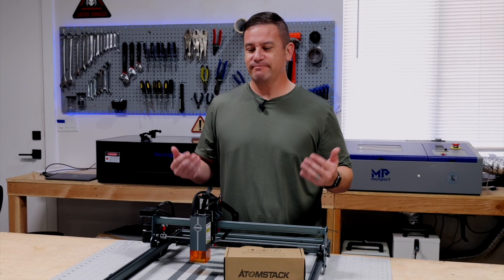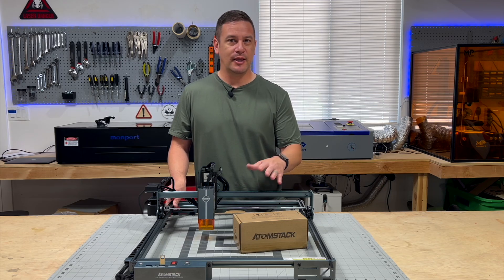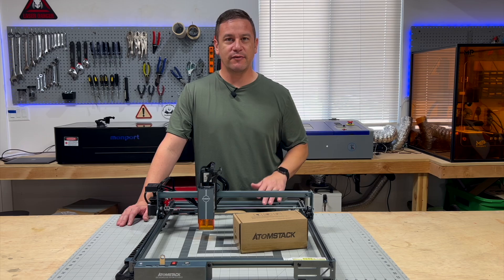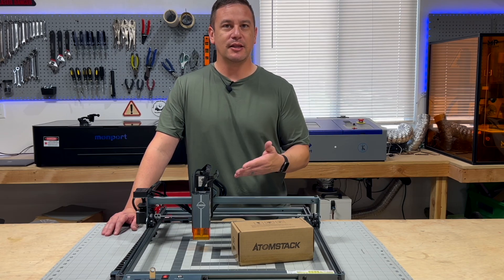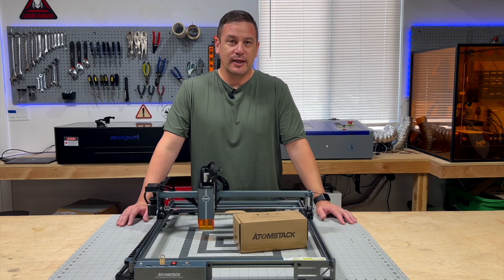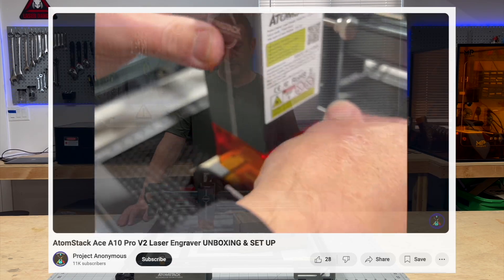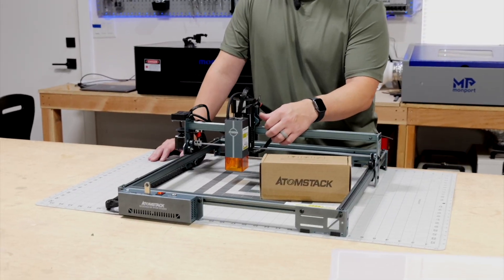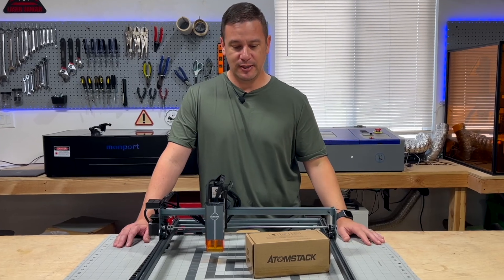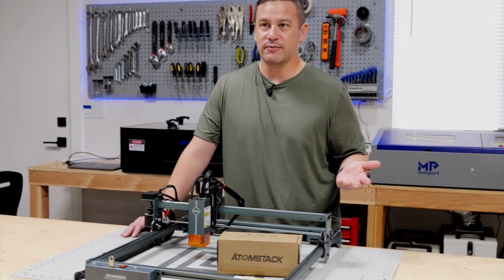Do I think this is a worthy upgrade? I think so. For the price point, if you already have the A5 Pro V2 through the A40 Pro V2, it's almost as if this machine needed this to begin with. Really easy to install and use, so I think it's a worthy investment, especially if you don't like finicking around with focus or dealing with thumb screws every single time. Hitting a button is just so much easier to speed up your process when engraving different thicknesses of material.